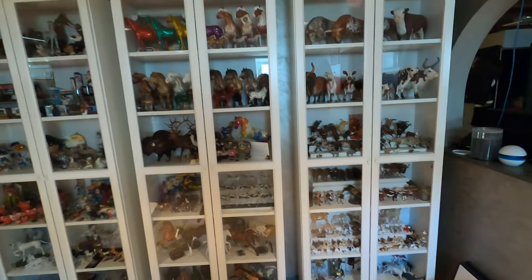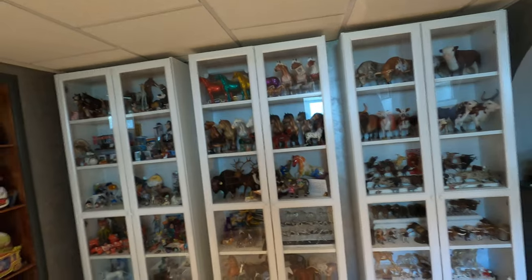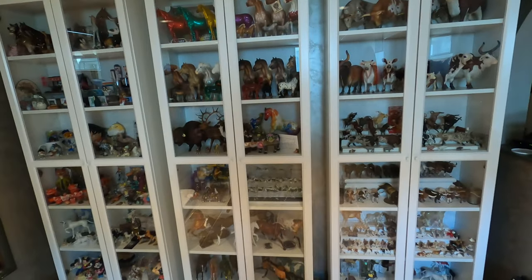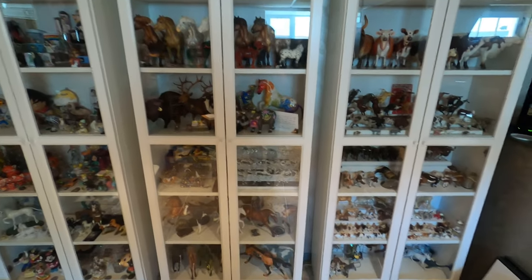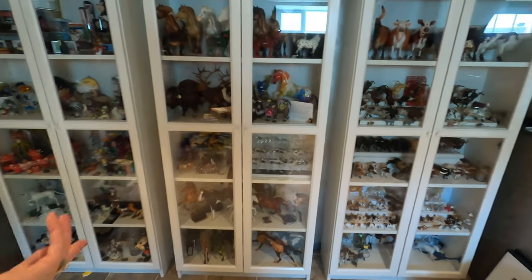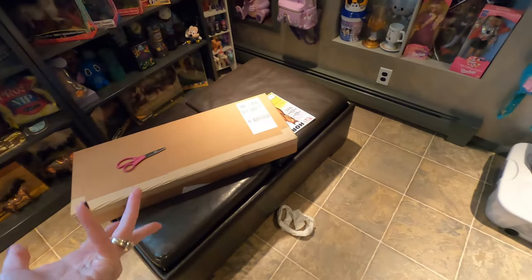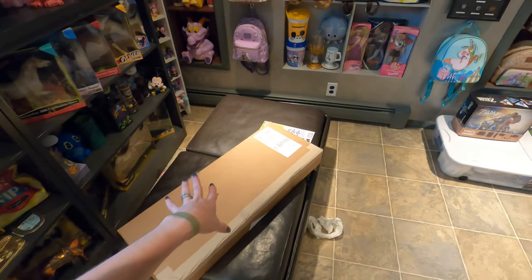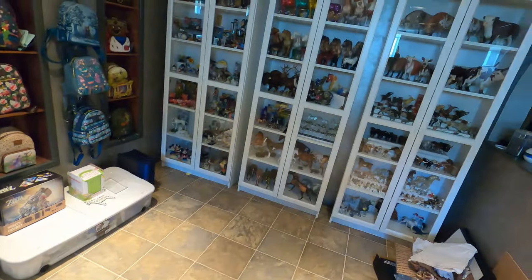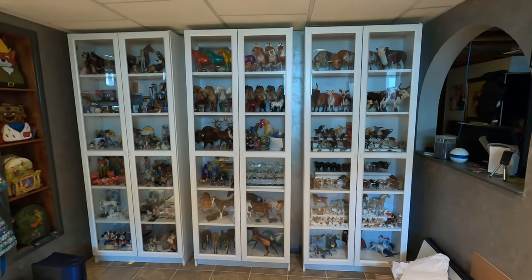The first time I ordered the extra shelves, a lot of the times you can't order them online or they have to come with bigger things, but I checked recently and they were able to be shipped on their own. Ikea does this weird thing where availability is weird, so whatever. Anyway, I got four more shelves so we're gonna see what comes with this and hopefully I don't need anything extra. I hope it comes with the pegs and stuff. This is the current state of the collection — let's see what we come up with.